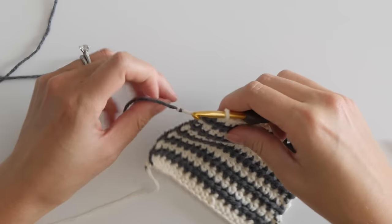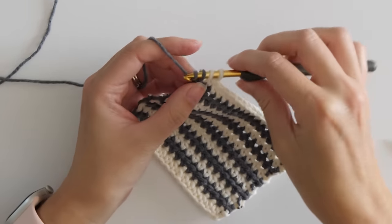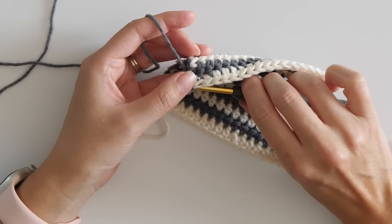Then just rework the last stitch. You may have to fiddle with this last stitch to get the knot hidden within the stitch, so tightening or loosening your tension will usually help. I honestly don't mind the little knot — it feels like a small price to pay to save some time and save some frustration from fussing with ends that are just going to come out anyways.